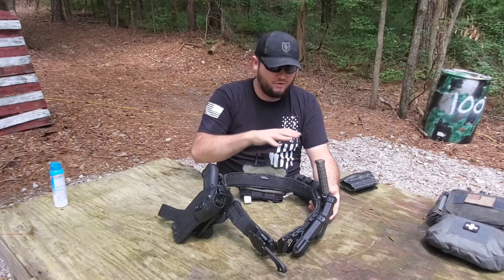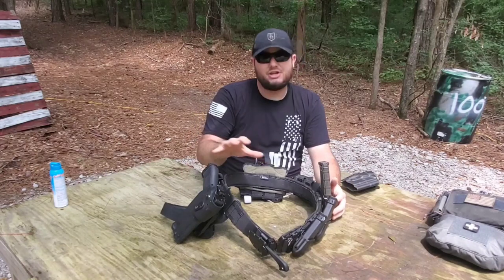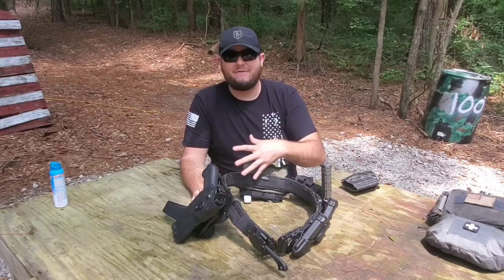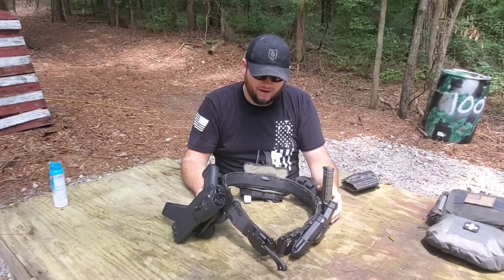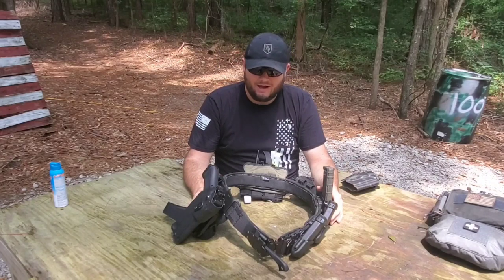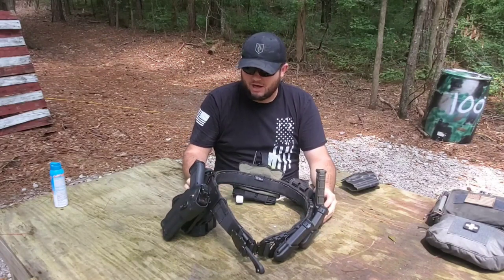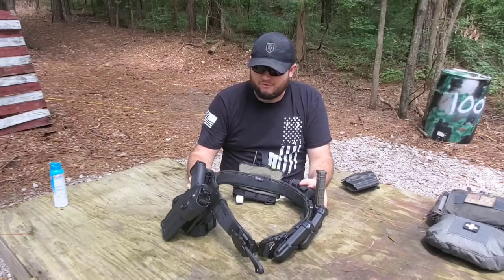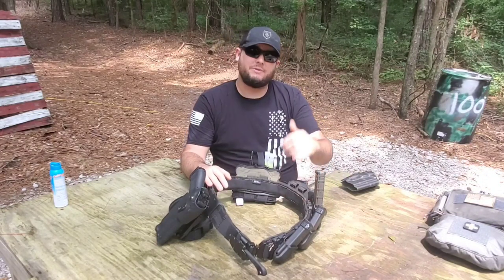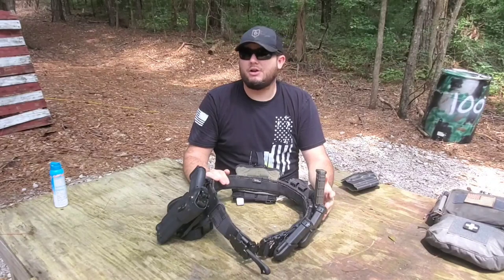I had to gloss over a lot of this because it's cumbersome to show on camera. If you have any individual questions, shoot me a message on Instagram — I can send close-up pictures or short videos. I've run a lot of belts like this over the years. I started off with the really big thick ones, went down to more minimalist designs, and then kind of split the difference with this one. Most people would consider this pretty minimalist, but it has everything I need and nothing more. This is hands down my favorite setup.